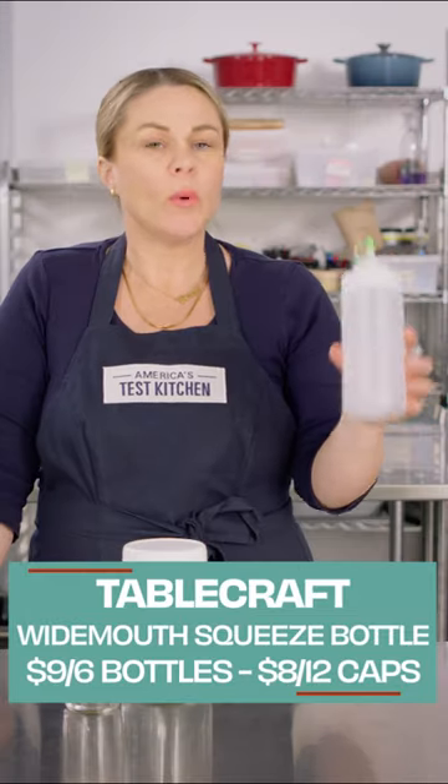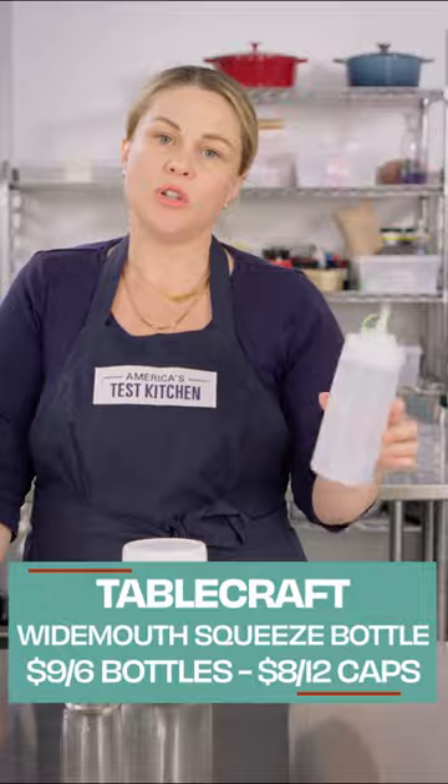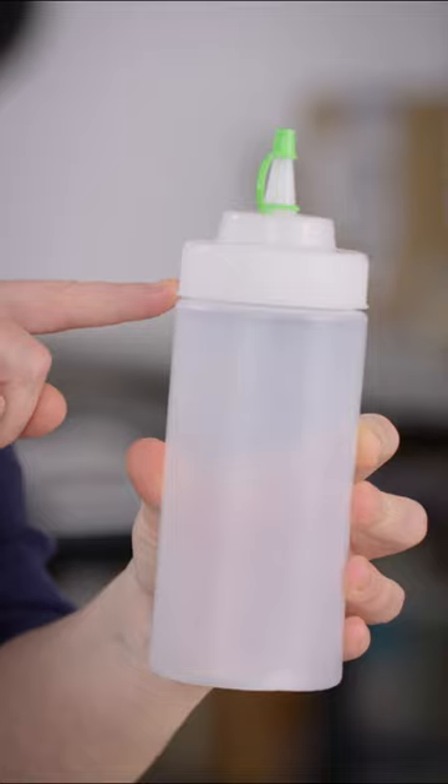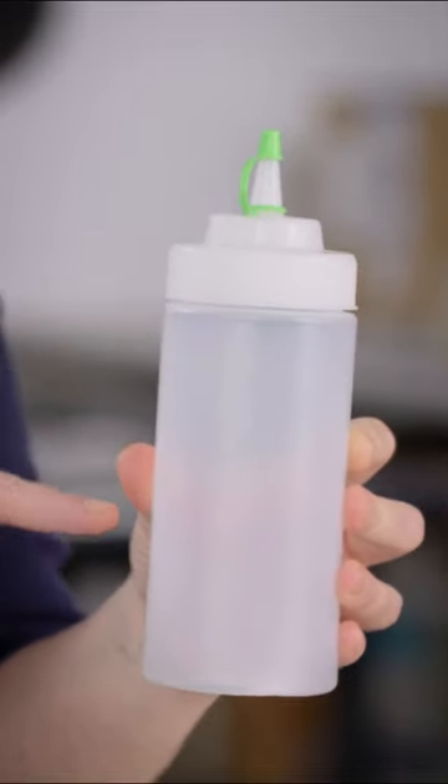How can you mess a squeeze bottle up? But our winner here has a couple little features that help make it that much easier to use. The biggest thing is it unscrews here at a wider part of the bottle instead of up here by the narrower nozzle, and that allows you to get inside for cleaning.